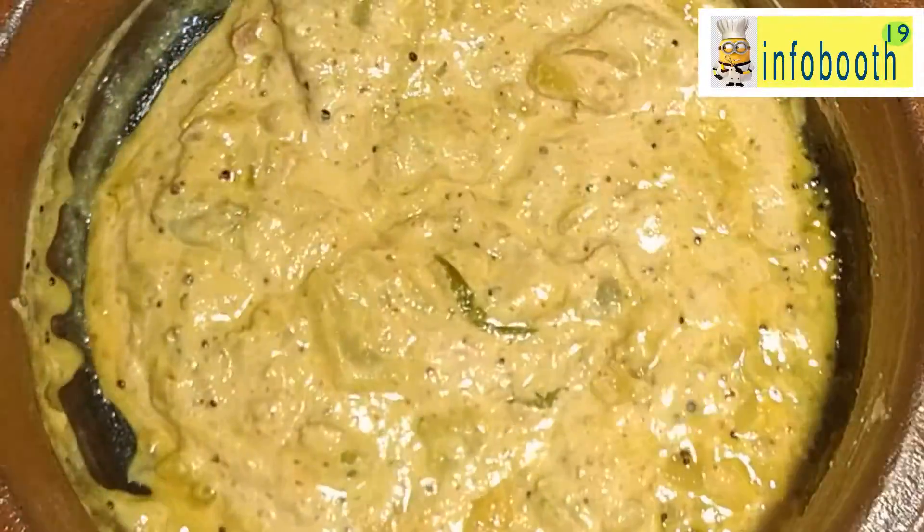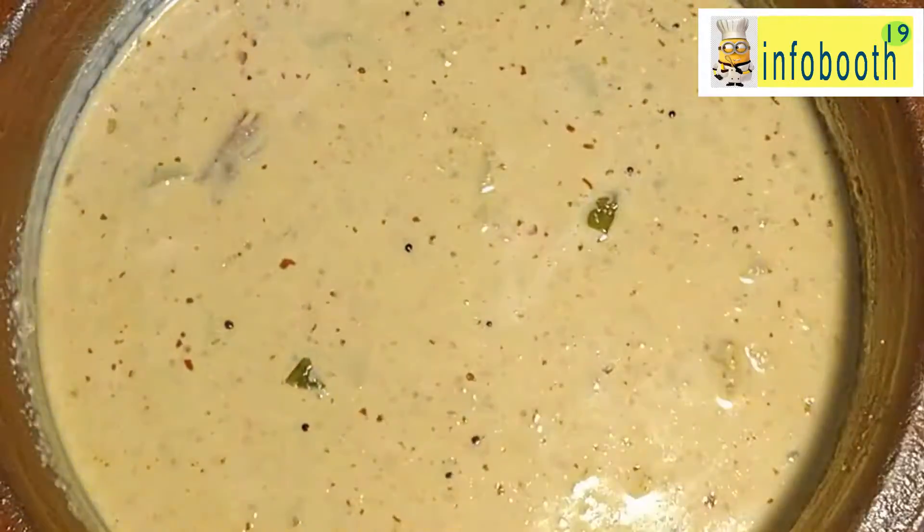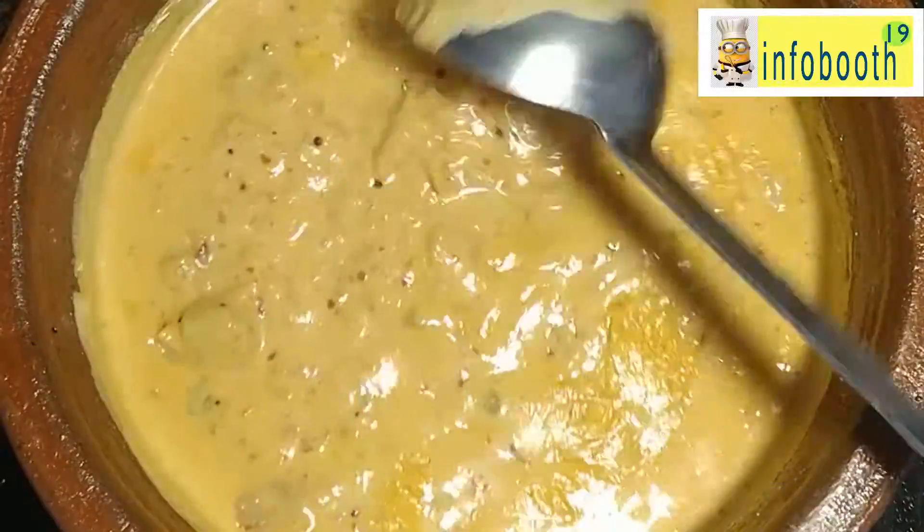At this stage we are going to add the masala. Since we have already fried and then ground it, you won't get the raw smell. Within 2-3 minutes our gravy will be ready. It will be tasting amazing — surely you all need to give it a try. Once it starts boiling you can just turn off the stove and serve it hot.